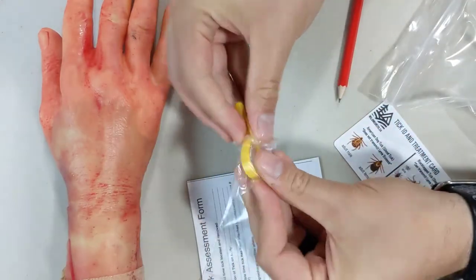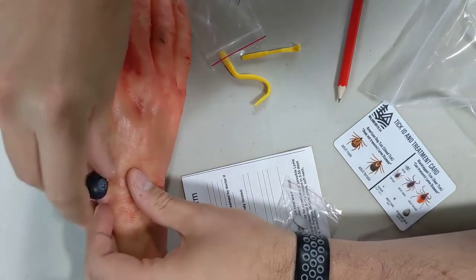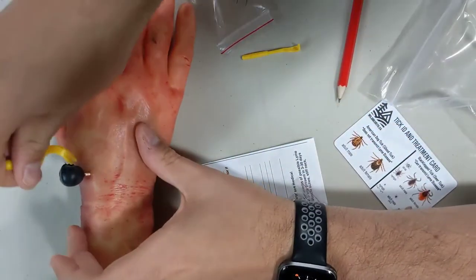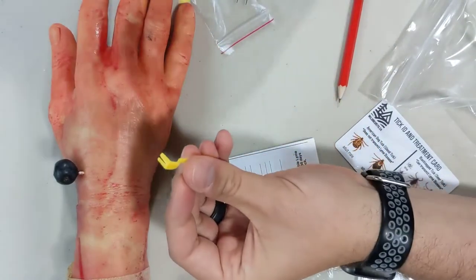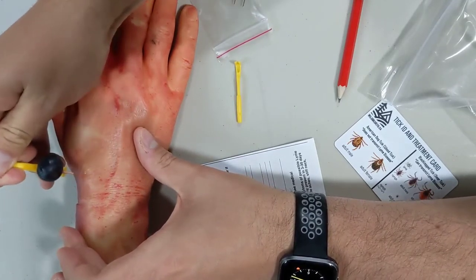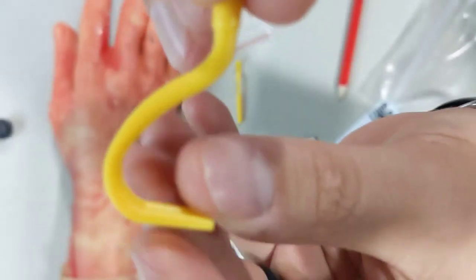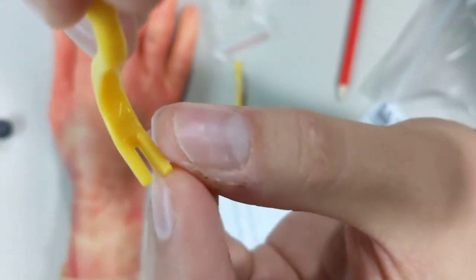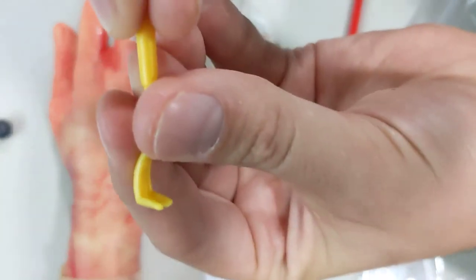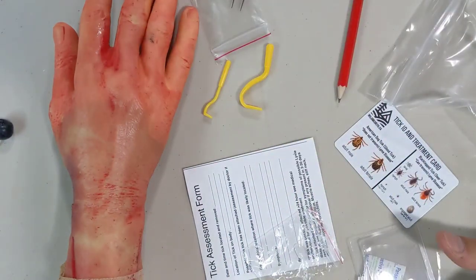For the tick tools, here's a demonstration using the fake tick again. The tick tools work similarly — there's a smaller one for really small ticks and a slightly bigger one for larger ticks. You slide it in underneath and use it to steadily pull up. They have a nice fine graduated tooth that grasps in under the tick and helps you pry it up. That's the larger tool and the smaller tool — that is our tick kit and how to safely remove ticks.